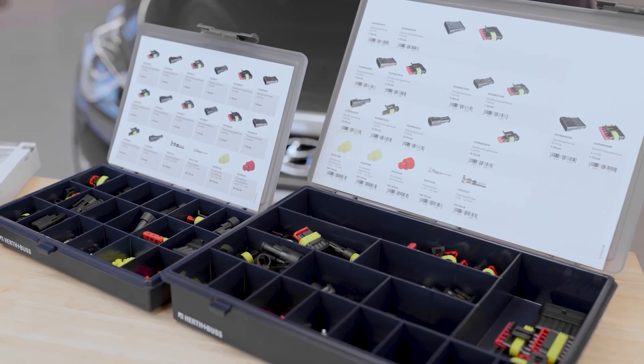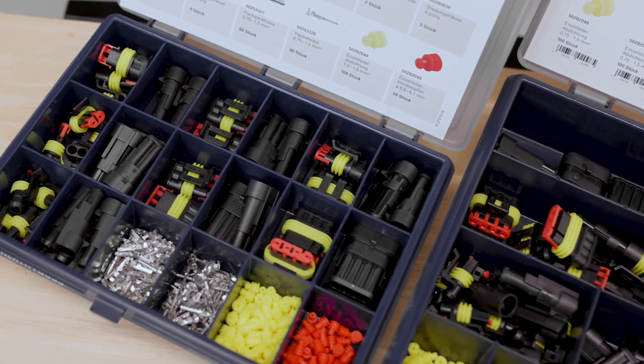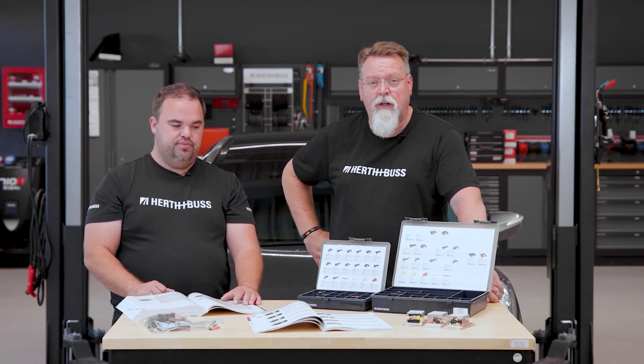We have the small assortment and of course our large assortment, each with an insert sheet included. You can always check that the item number is listed and easily reorder it. An important reminder: always remember that an unlocking tool is assigned to the crimp contact, never to the housing.